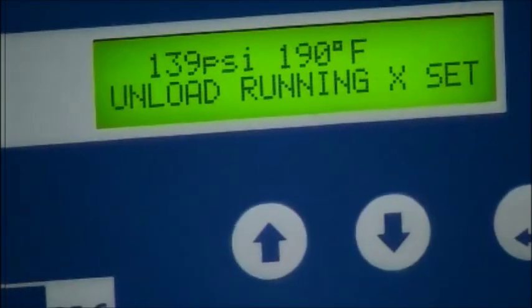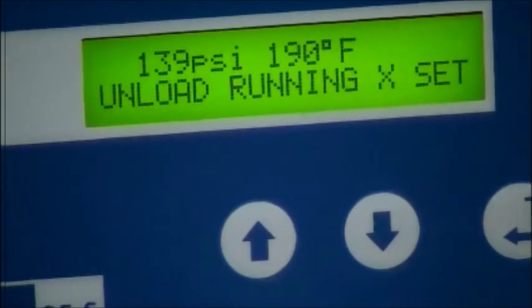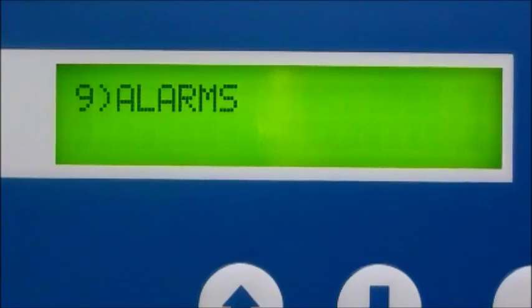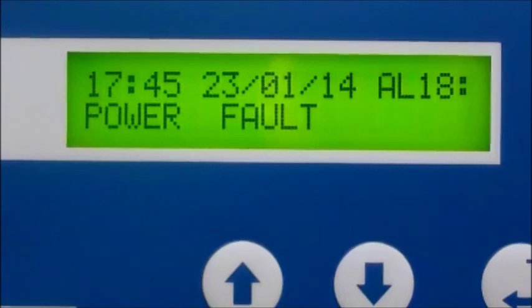In case you are not familiar with the term load-unload: load means the pump is in the pressure mode and unload means the pump is in a freewheel mode making no pressure. A real time saver is the detailed fault history page containing a date, time, and frequency of any compressor fault. This feature quickly directs you to the source of the problem.